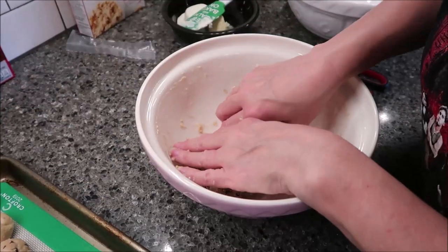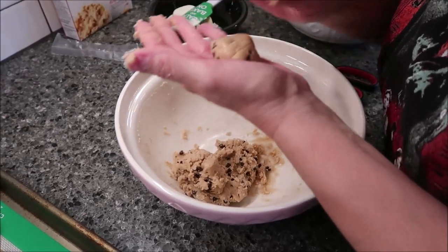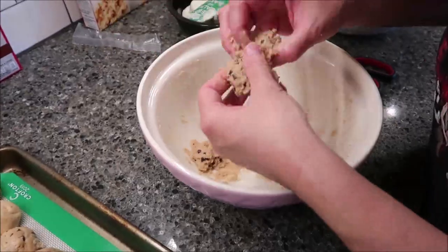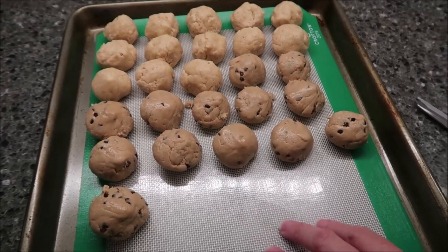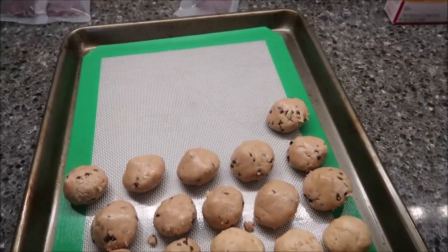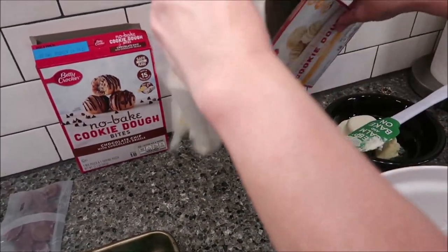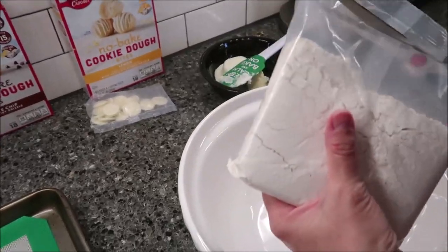The lemon I'll put at the opposite end of the pan because it has a white chocolate flavored coating. I got 13 of the chocolate chip — at least I'm consistent with my size. Here's the lemon, and this has a vanilla flavored drizzle, so I'm putting all of these at the opposite end of the pan. You make it the exact same way.